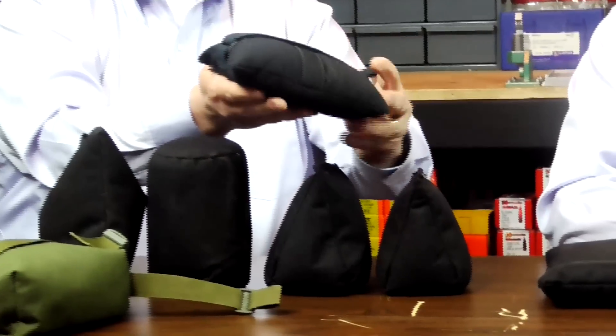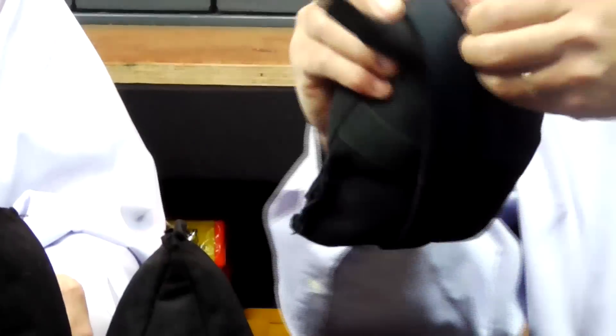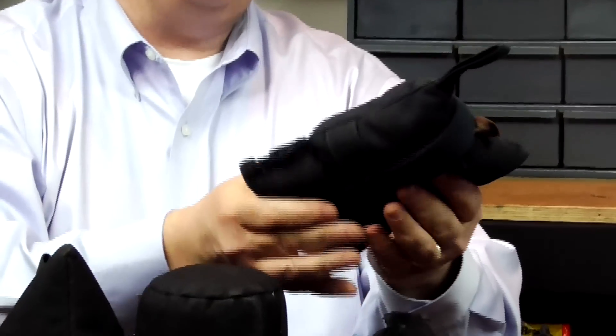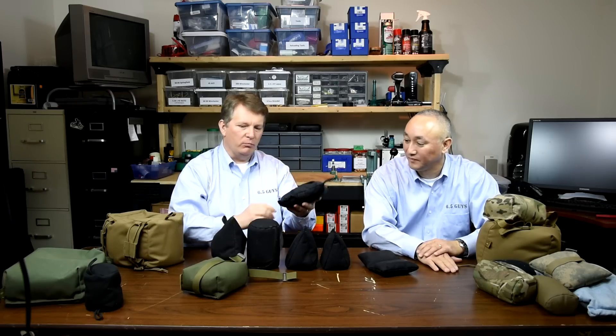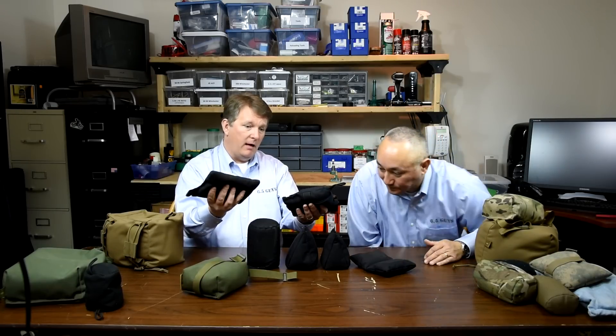What really precipitated my experimentation was the change from the Accuracy International chassis system with the butt hook to the Manners T2A, which has the traditional slope rear end. The type of bag I had been using for a number of years is this Tab Gear rear bag. I modified it a bit with an extra strap. I put different materials in here but ended up going with poly fill because the original Tab filling was a little rubbery. These rectangular-type bags are very common and actually very useful.